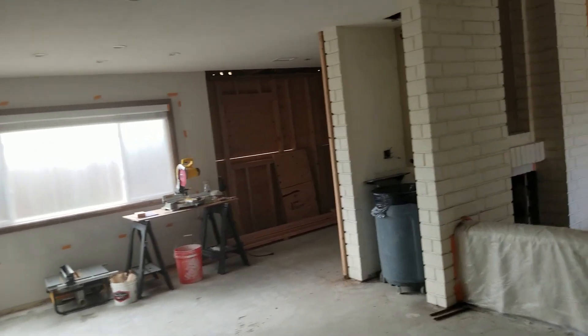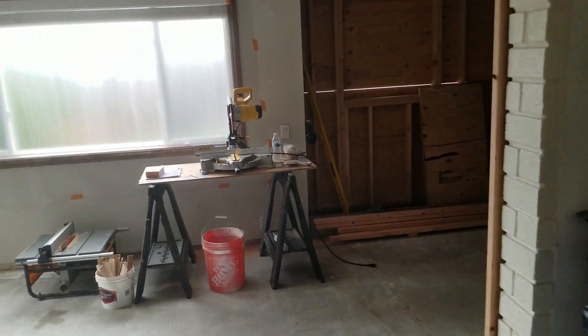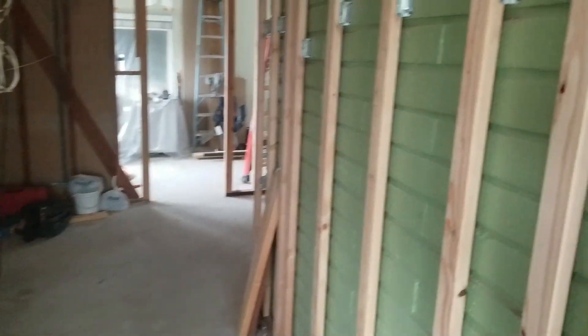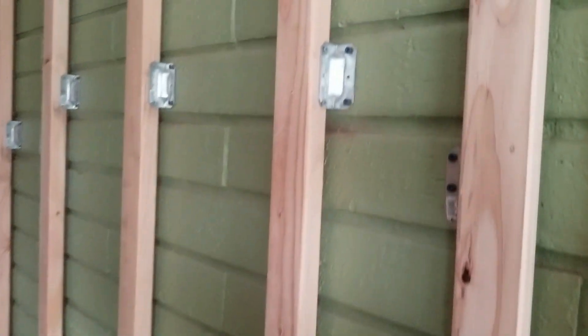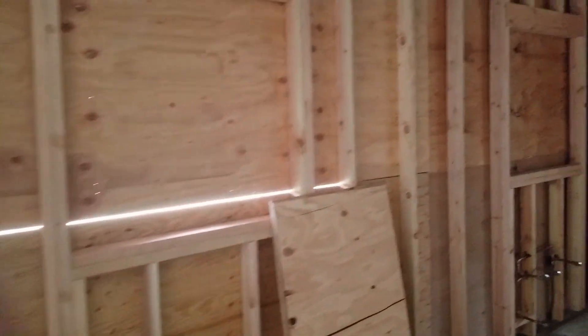Today's work — nothing really in this room. Got this brace for the cupboards on this wall. The windows are not in yet.